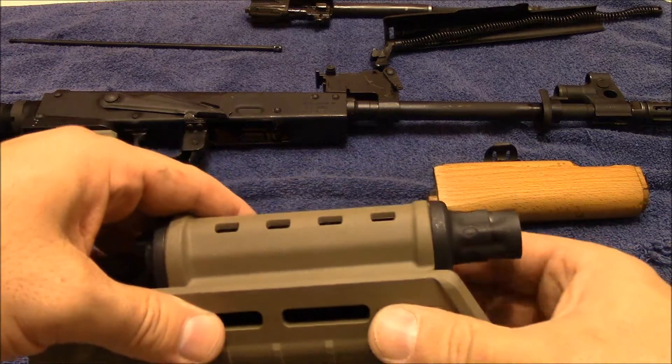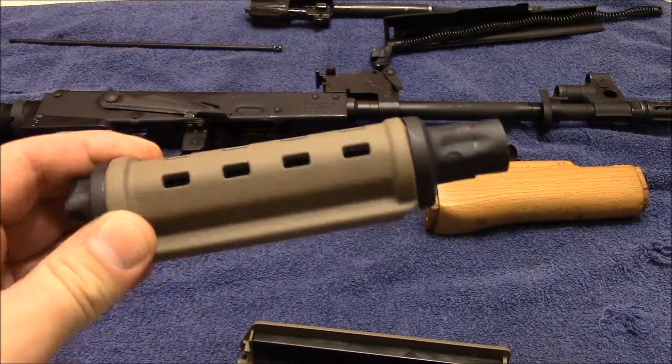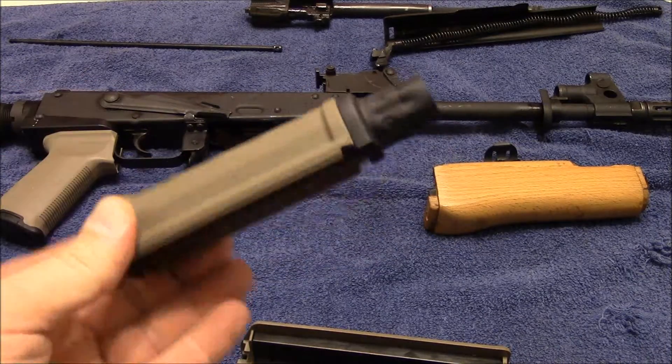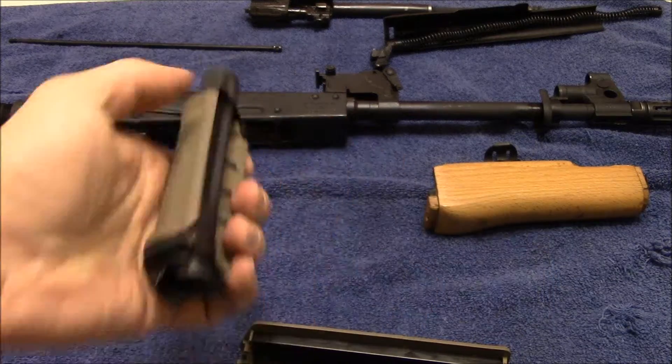As you can see here, I did go ahead and install the gas tube cover. I figured I would just do it off camera since I kind of needed to use the vise — it definitely makes it a lot easier. It has some ventilation slots in there.